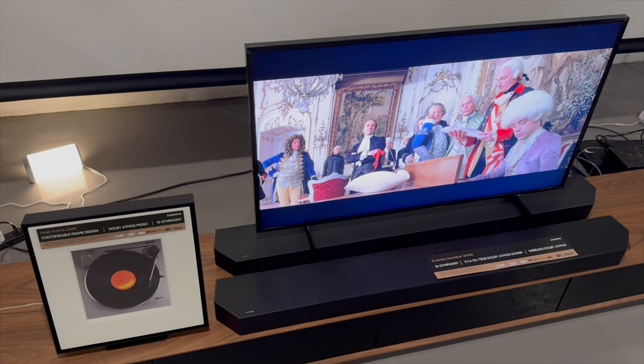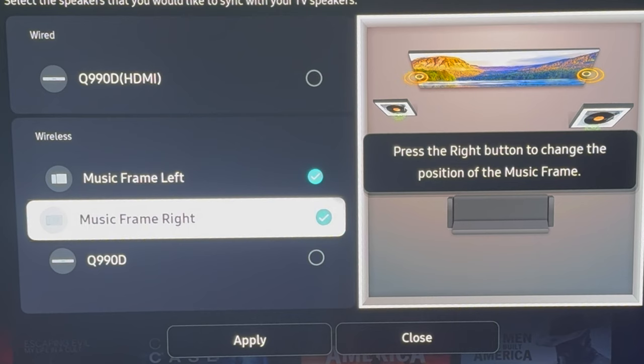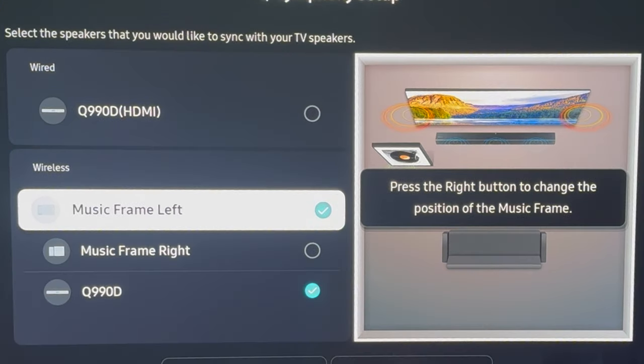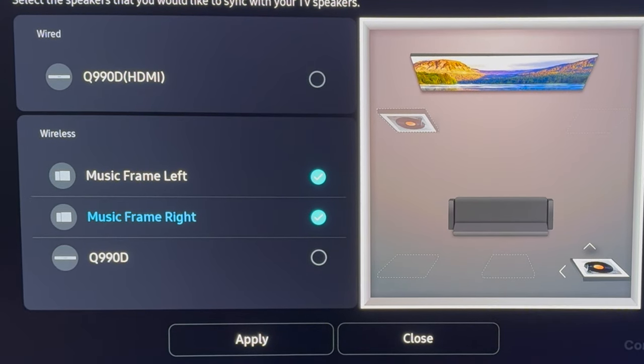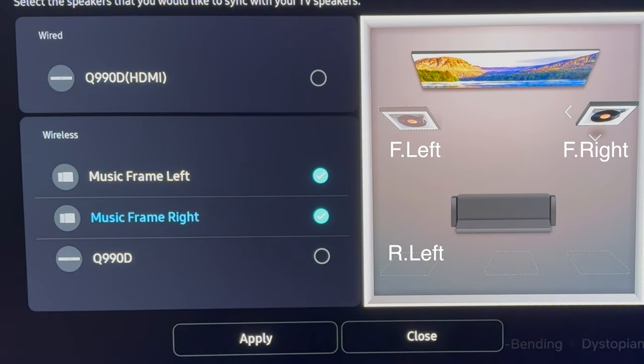Now that I have all the things, the correct expectation is you can pair up to two 2024 Q-Symphony devices to a 2024 Samsung TV. So at most, two music frames or a soundbar and a single music frame. You can place a frame in one of five slots: front left, front right, rear left, rear center, or rear right.